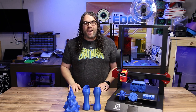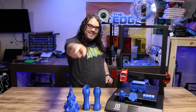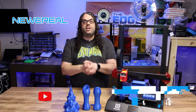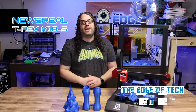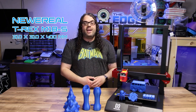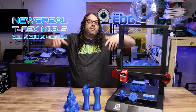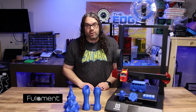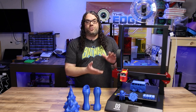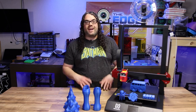Six awesome prints done in matte blue filament — I love this filament. My name's Jim and this is the Edge of Tech. So recently Nuoreal reached out and asked if I wanted to check out the T-Rex M18S. It's a direct drive printer that's 310 by 310 by 400, with a silent board with 2208 stepper drivers and a 3.5-inch touchscreen. My friends over at Fulament sent over this matte blue filament, and it was the perfect filament to try on this printer. I tested this machine with six awesome prints — some functional, some not — and I think you're gonna love them.